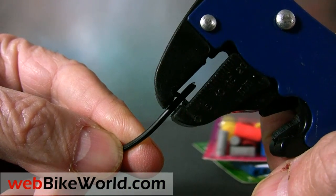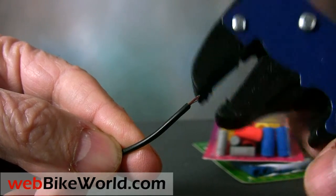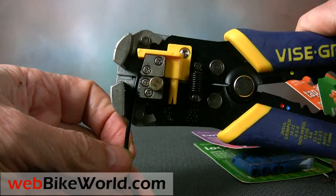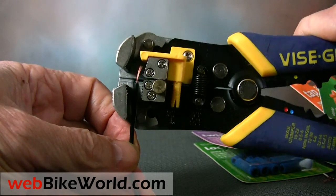By the way, we use the Quick Strip Wire Stripper, which works very well on thin gauge wiring, and the Vice Grip Wire Stripper, which works well for thicker gauge wires and has an adjustable stop to strip a precise amount of sheathing off the end of the wire. We have reviews of both of these products on webbikeworld.com.